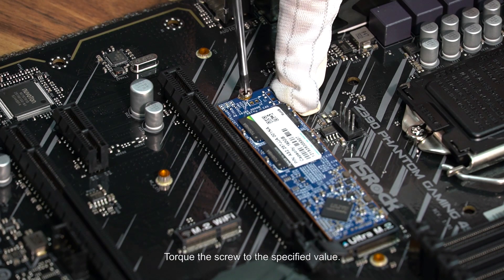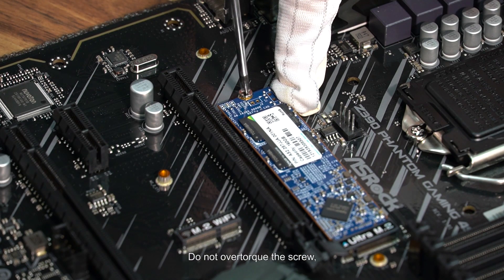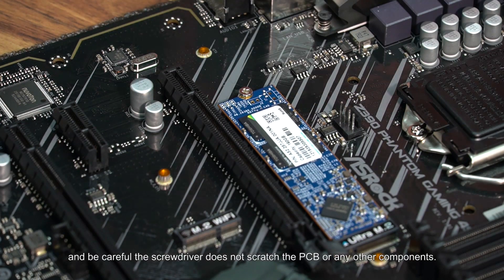Torque the screw to the specified value. Do not over torque the screw, and be careful the screwdriver does not scratch the PCB or any other components.